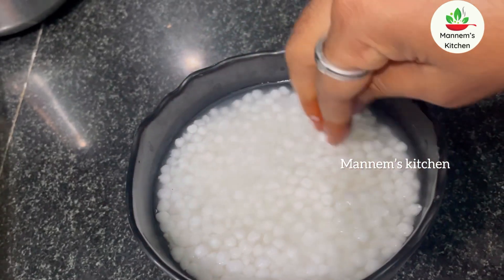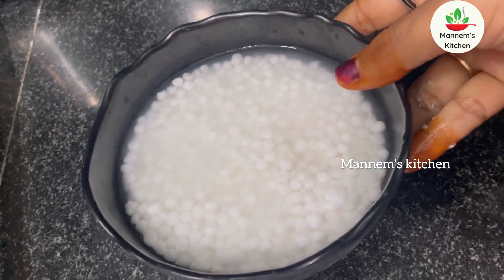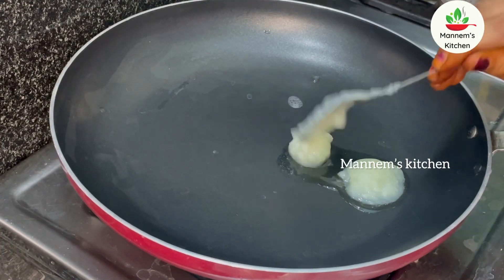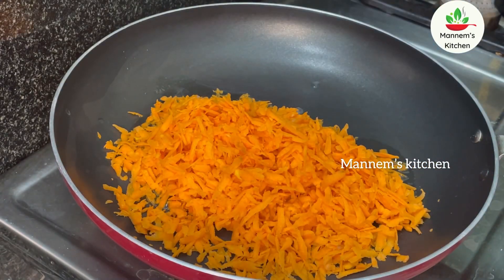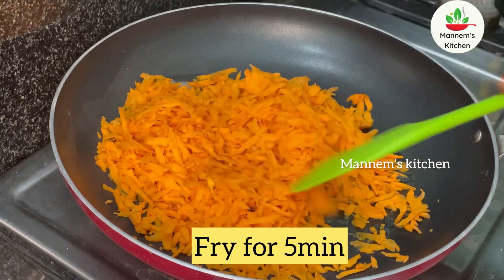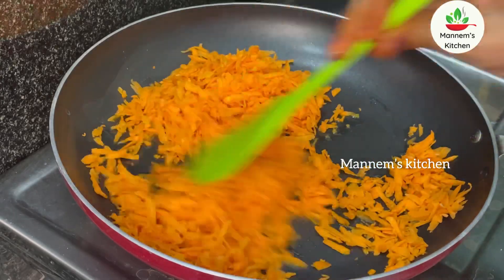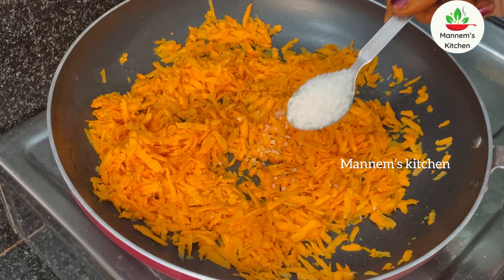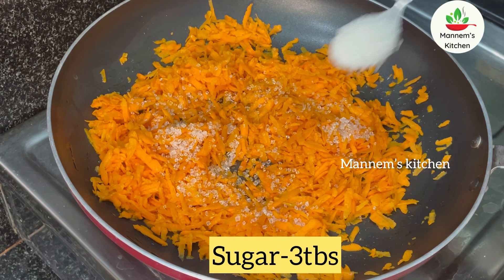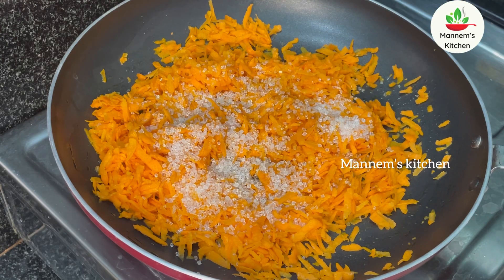Now I'm going to cook it in a cup. Add 2 to 3 tablespoons of carrots in this bowl. Add carrots to make a little bit more.